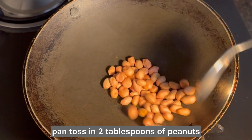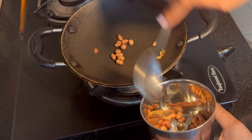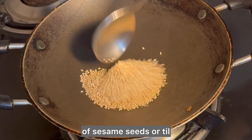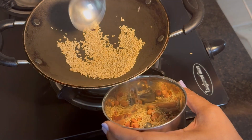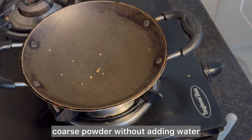Now into a preheated pan, toss in 2 tablespoons of peanuts and dry roast, then remove to a mixer jar once they are properly roasted. To the same pan add 2 tablespoons of sesame seeds and dry roast until aromatic, then transfer to the mixer jar.